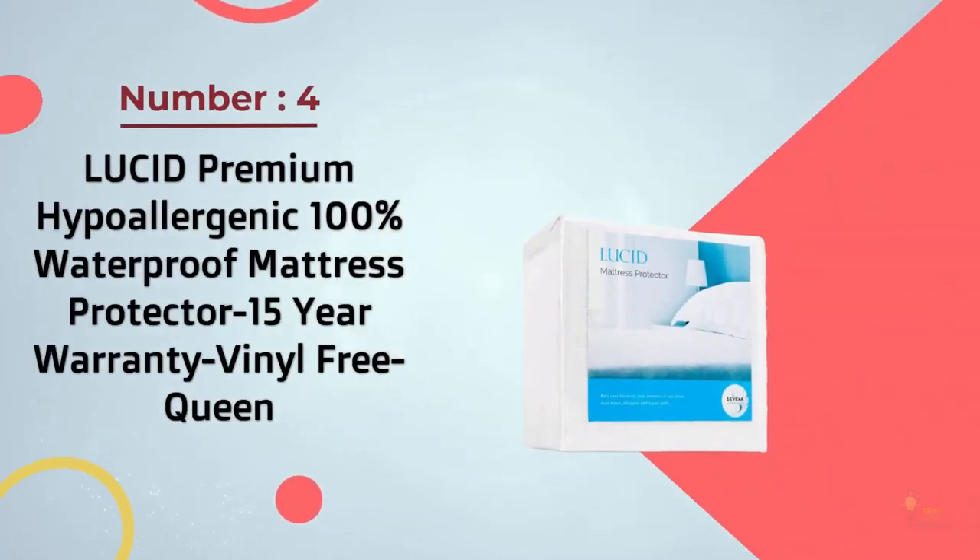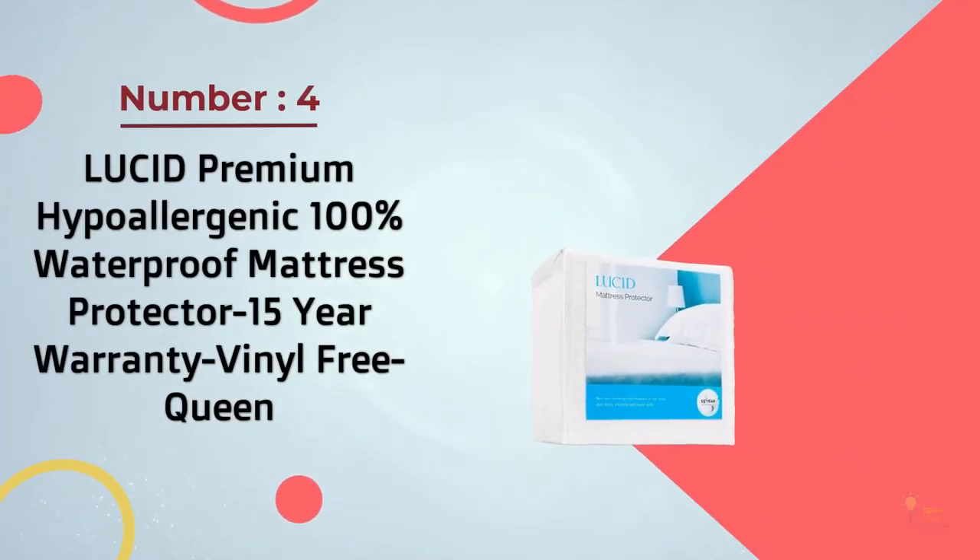Number four: Lucid premium hypoallergenic 100% waterproof mattress protector — 15-year warranty, vinyl free, queen size.